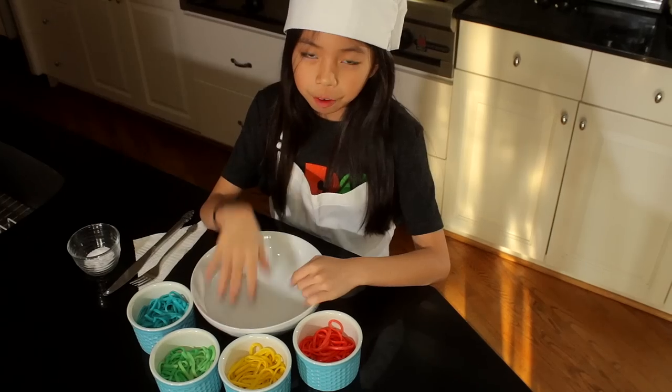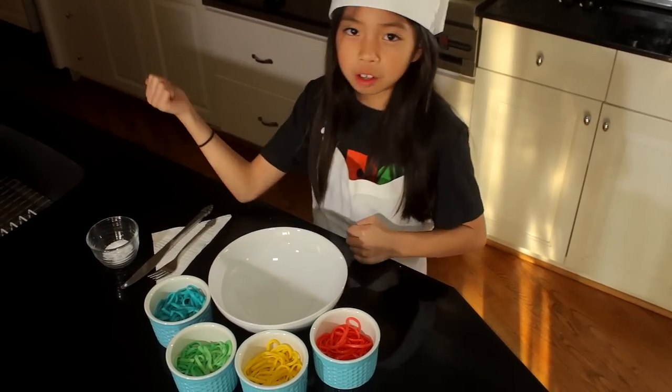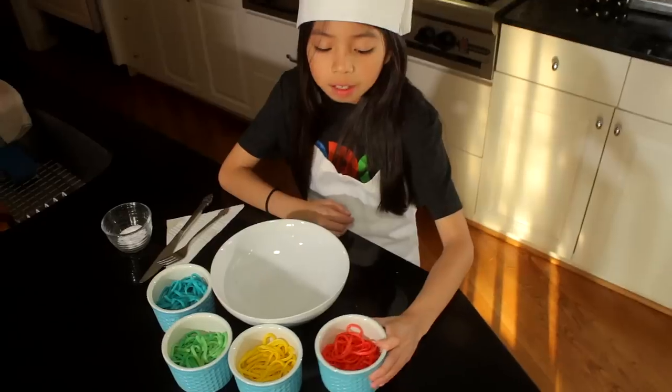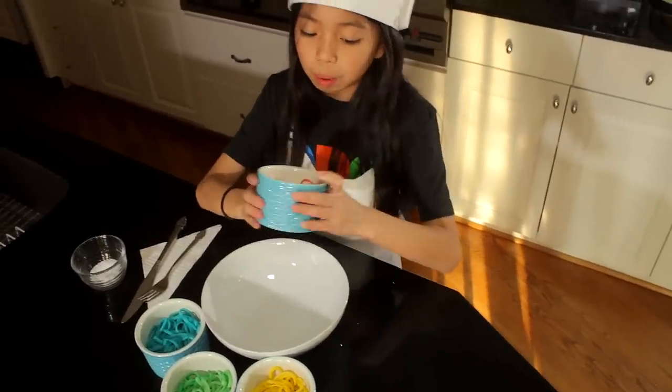Once your noodles have set for about five minutes, you're going to rinse them under water. Then put them into separate bowls like this. Now carefully pour all the colors into one big bowl.